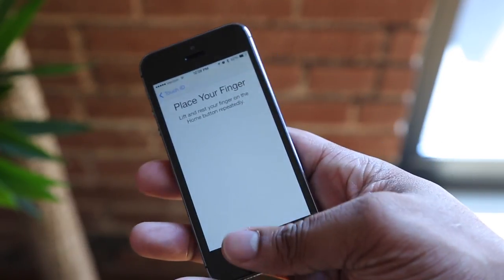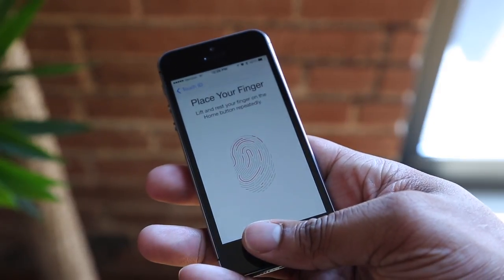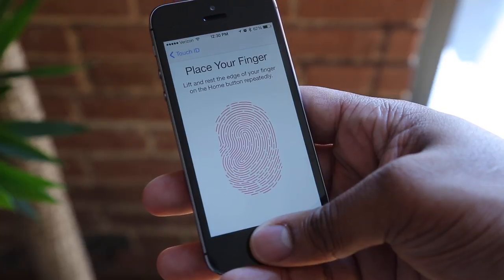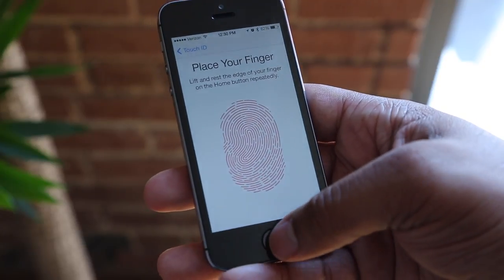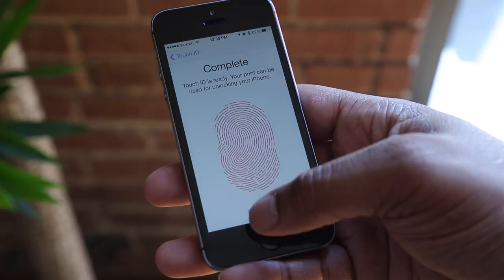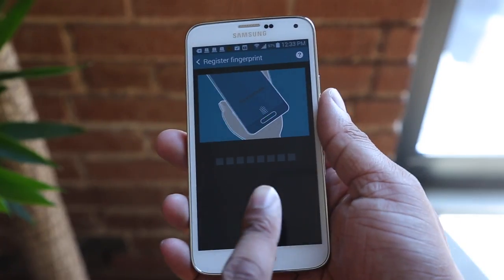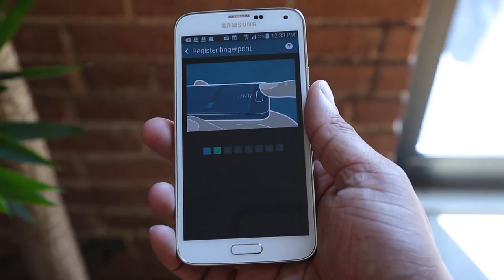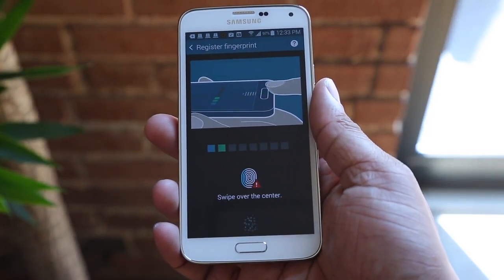Now both of them are pretty easy to set up. The iPhone 5S — you go into the settings and it basically requires you to lift your finger up and down a certain number of times, covering the entire surface area of your fingerprint. You can store up to five fingerprints using Touch ID. Whereas the Samsung Galaxy S5 requires you to swipe your finger from top to bottom a certain number of times, and you can store up to three fingerprints on the S5.